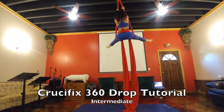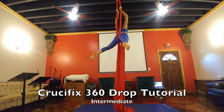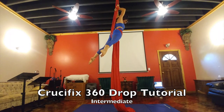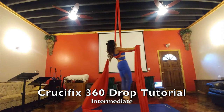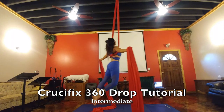Bring your arms through the middle getting ready to drop. Make sure you grab the silks right on right hand and left on left hand, and put them out to the sides strongly like in a crucifix to hold yourself. You don't want to be flimsy there — you want a really strong pose at the end.